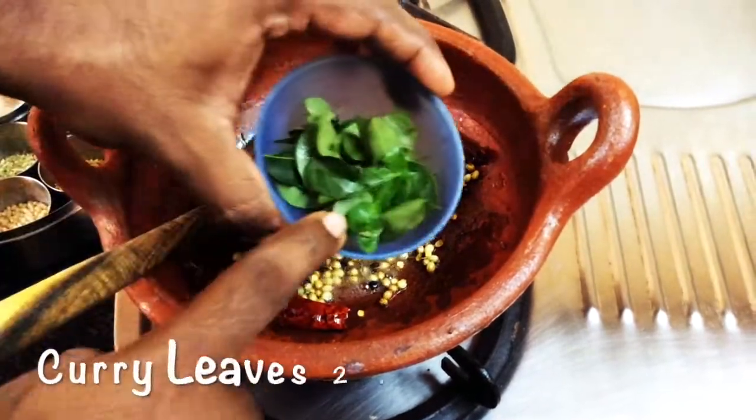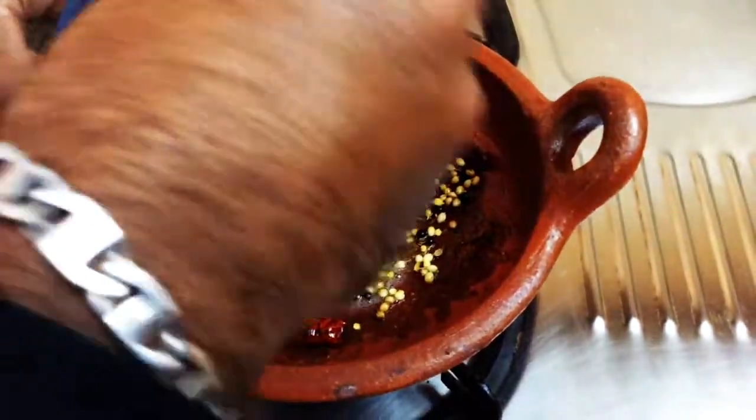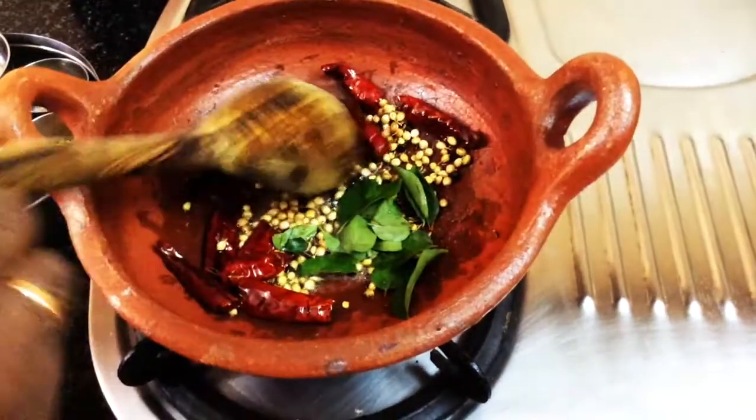We will add 2 sprigs in the middle of the pot, and we will add tempering to the pot.